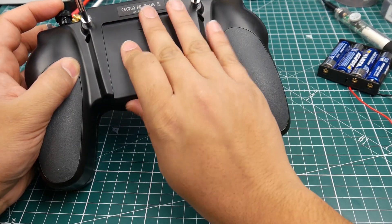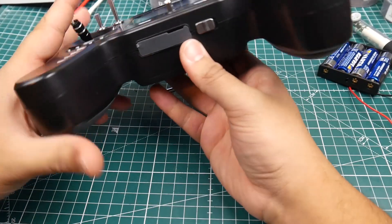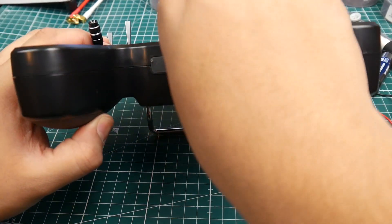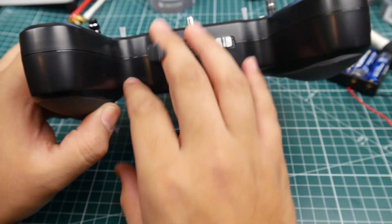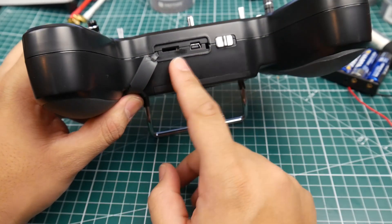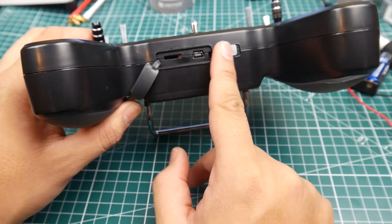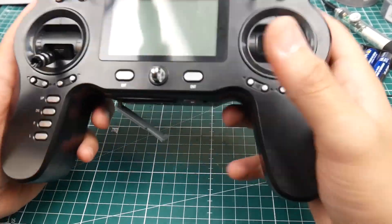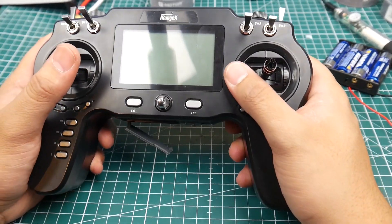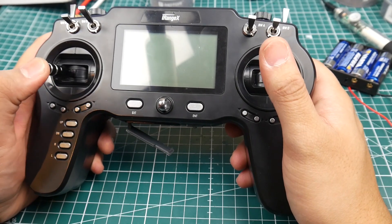You can actually edit your models through the USB port here. They do provide you the USB cable as well as a receiver, which is SBUS — the iRange SBUS receiver. As you can see here, they give you the USB. Overall it feels pretty nice. It doesn't feel super cheap, but the gimbals do feel a little bit plasticky, which is something to take note of.